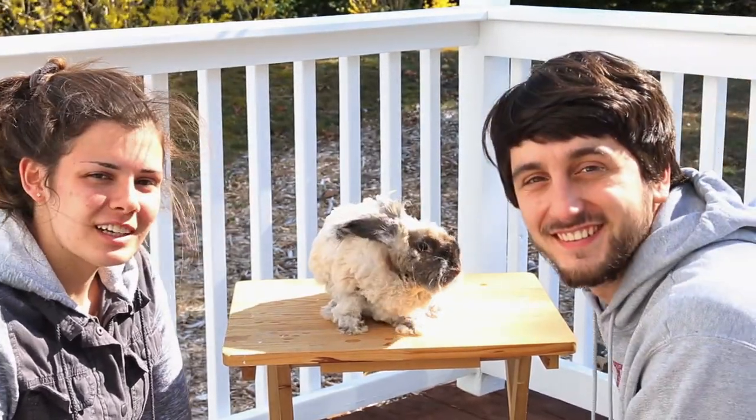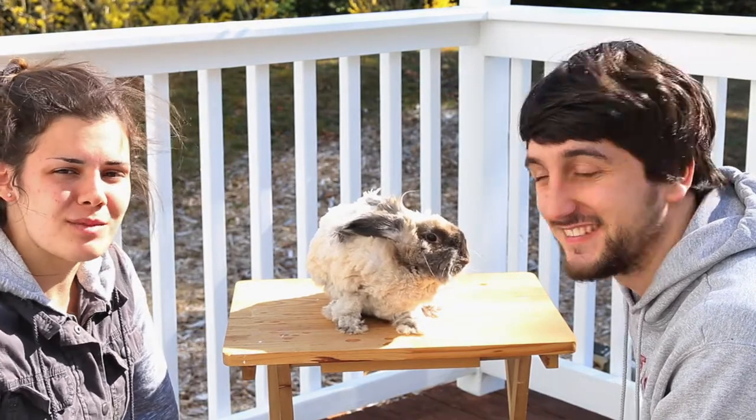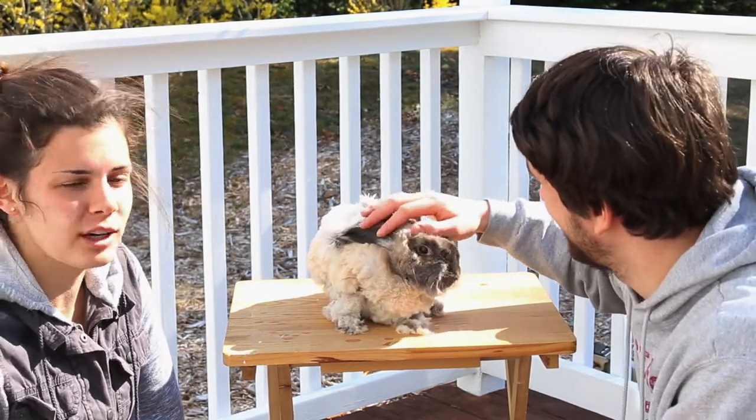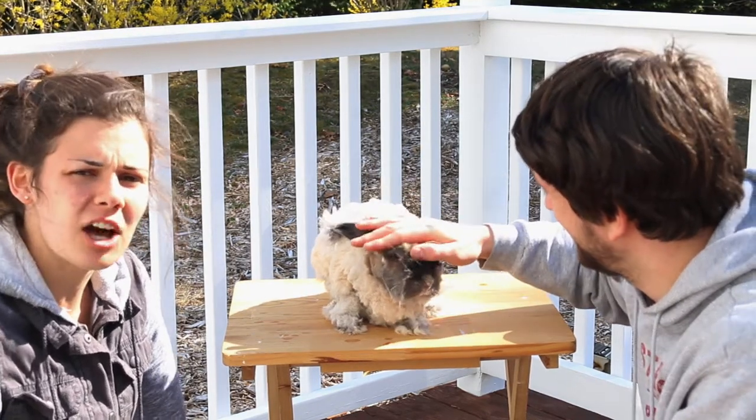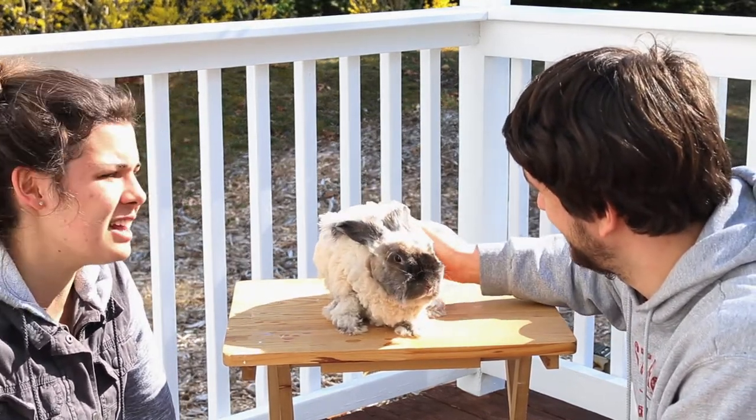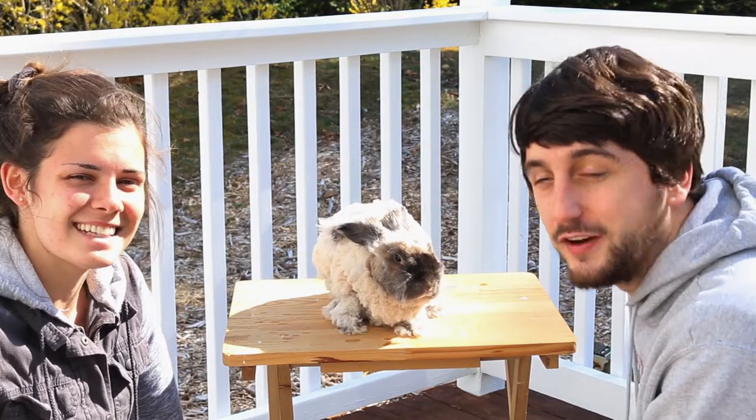Other than that, thank you guys for watching and I hope that this gives you an idea. Maybe you can try it on your English Angora or any type of long-haired rabbit that you have. I'll drop a link in the comments of the shaver and the clippers we have, and other than that, we'll see you on the next video. See you later.